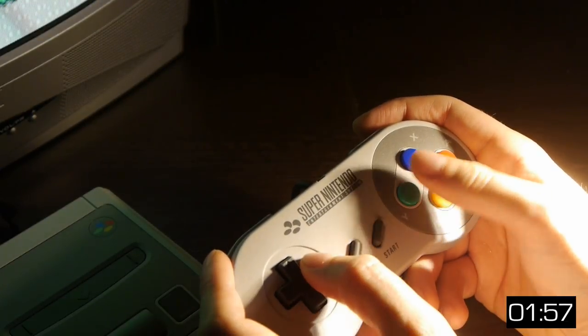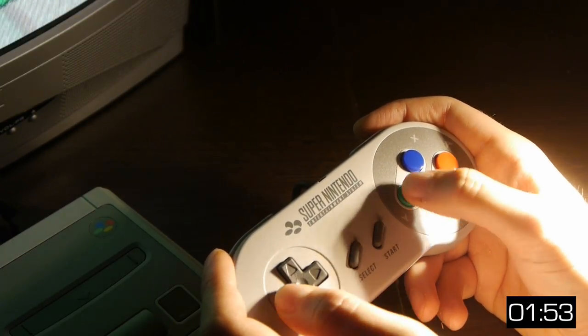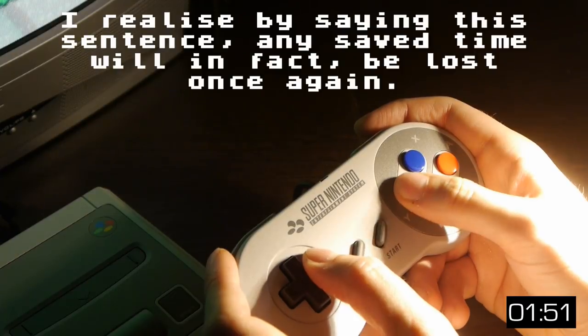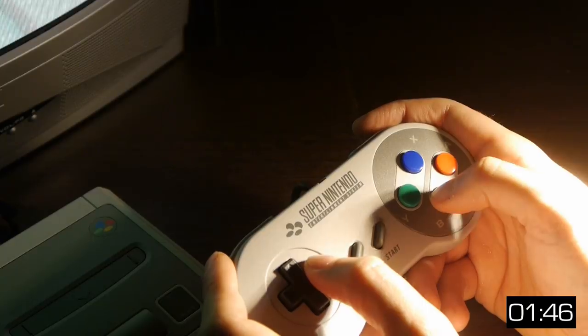Welcome to an overview of the Super Nintendo Classic Mini in less than 2 minutes, a video where I'll be pronouncing SNES as SNES to save some time and possibly annoy people. There are a few things I want to accomplish in this video.